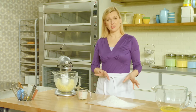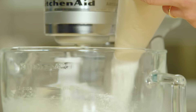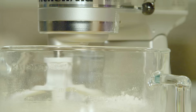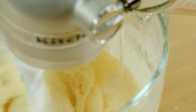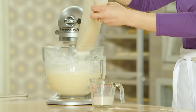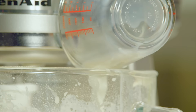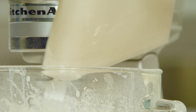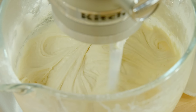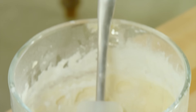Now what I'll do is alternate my dry and wet ingredients. There we go — got a nice, pale, light-coloured cake batter.